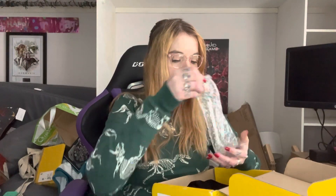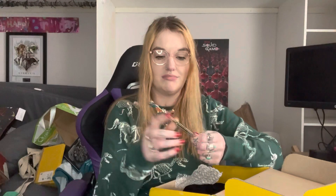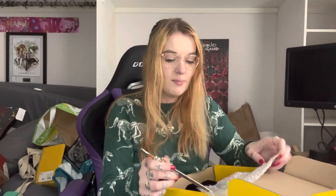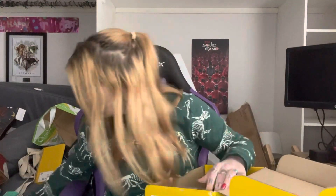This is a sword replica. I'm not a massive fan of them — I don't know what to do with them. Illumicrate do these; I've had another one before. They're really pretty, really nicely made, and really heavy, but I just don't know what to do with them. I could display them on my bookcases. Pop in the comments what you guys do with these replicas. This replica is: 'Find your inner hero with this replica of the Lost Sword from Priory of the Orange Tree by Samantha Shannon.'